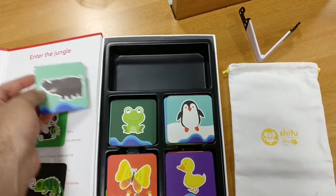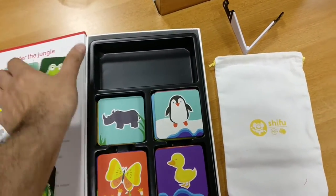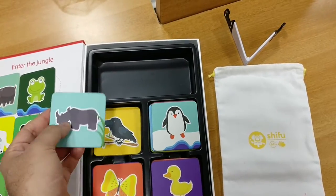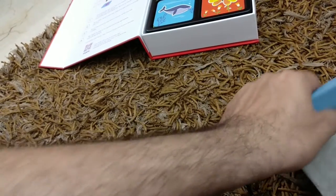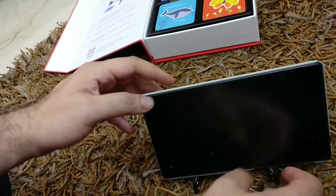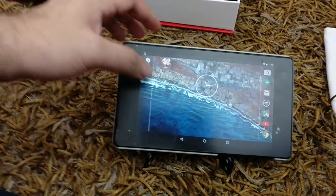Plenty of cards to choose from, different animals, very nicely made, good quality. The stand itself is pretty easy to assemble — you just need to keep it on a flat surface and have a tablet. That's as simple as it gets.